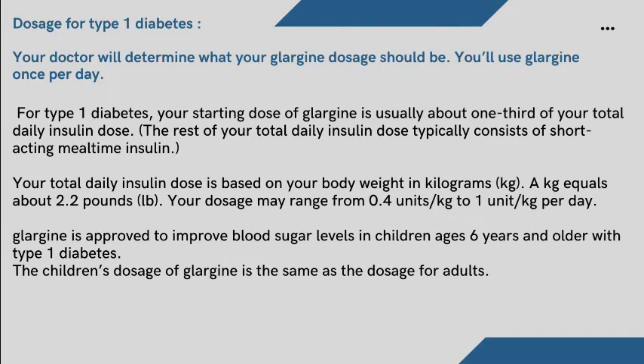Your doctor will determine what your Glargine dosage should be. You'll use Glargine once per day. For type 1 diabetes, your starting dose of Glargine is usually about one-third of your total daily insulin dose. The rest of your total daily insulin dose typically consists of short-acting mealtime insulin. Your total daily insulin dose is based on your body weight in kilograms. Your dosage may range from 0.4 units/kg to 1 unit/kg per day. Glargine is approved to improve blood sugar levels in children ages 6 years and older with type 1 diabetes. The children's dosage of Glargine is the same as the dosage for adults.